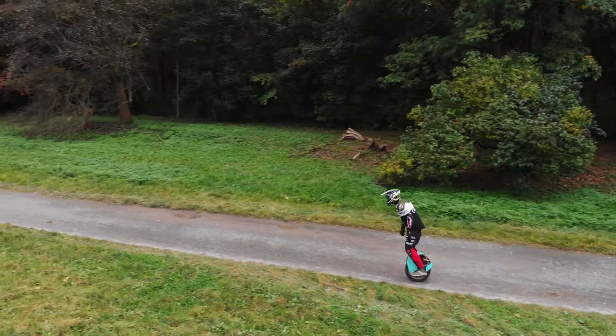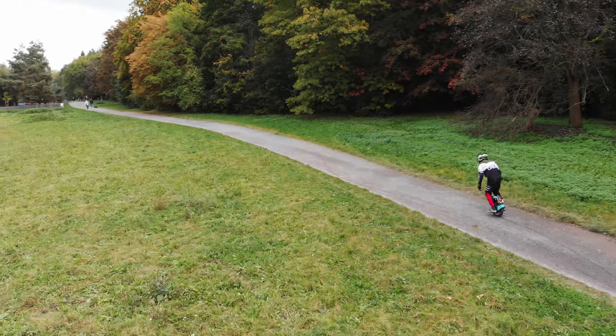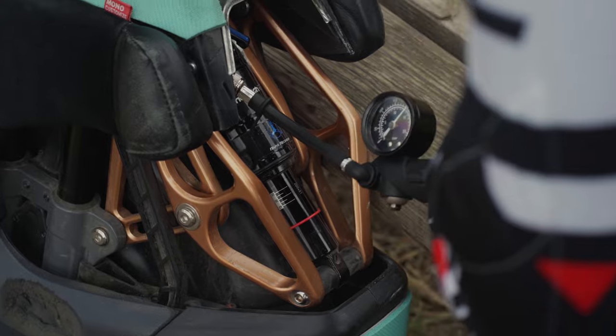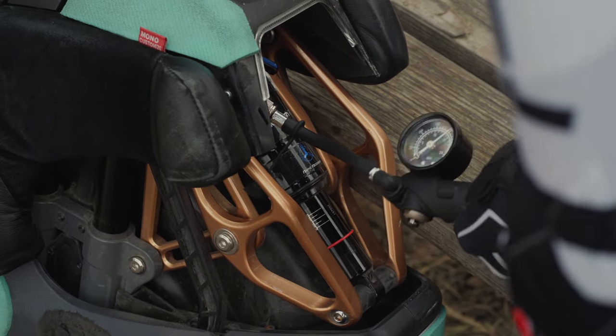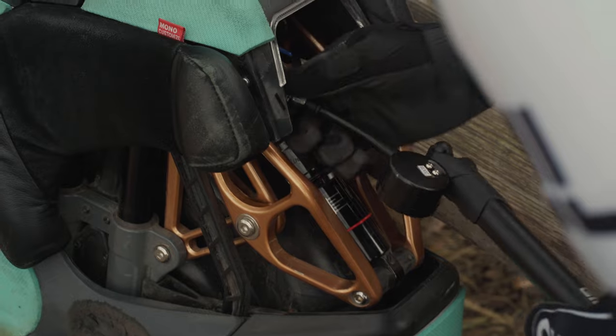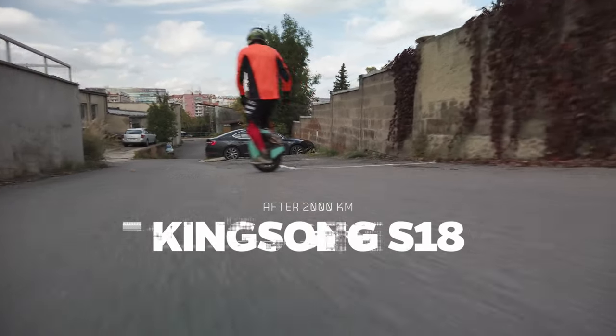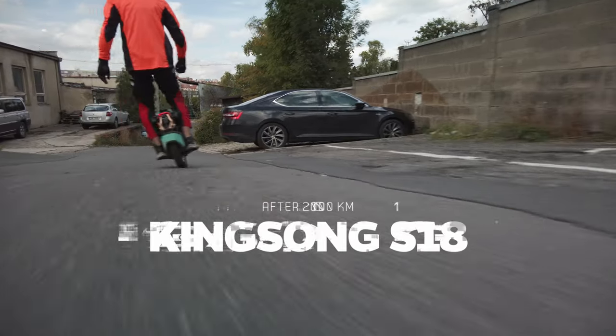But the Kingsong company has always been able to admit its mistakes and listen to feedback from its fans and partners. Thanks to this, the Kingsong S18 became the best-selling electric unicycle in the Kingsong line at the end of 2020. What is the Kingsong S18 now, and for whom is it suitable? Let's figure it out.